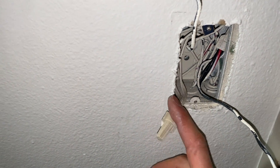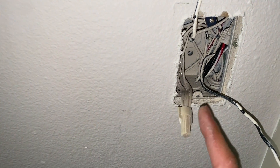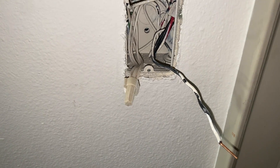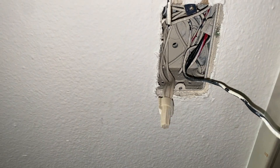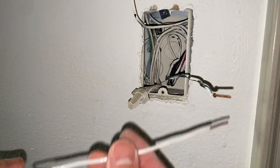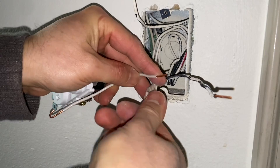When we have a pigtail like this, we have to add a neutral wire that will be connected to this pigtail and then feed our outlet, because for the outlet to work we need hot and neutral. I have a neutral wire right here — in most cases it will be 14 gauge — which I will be connecting to all the neutrals together.